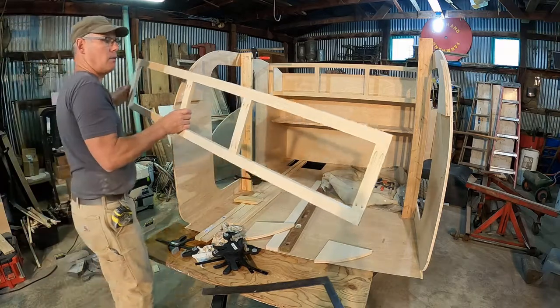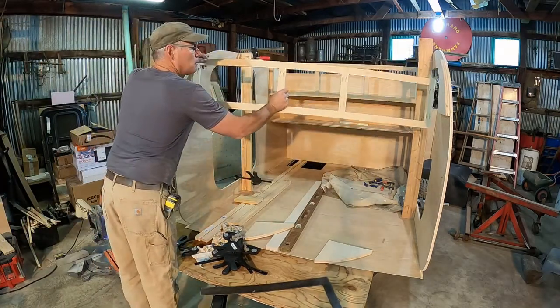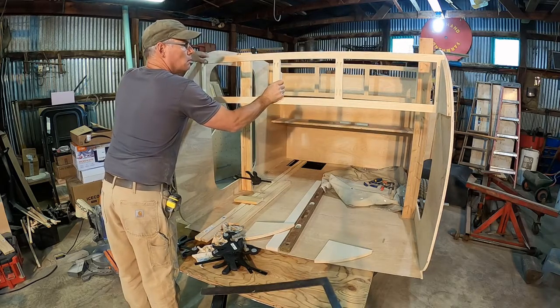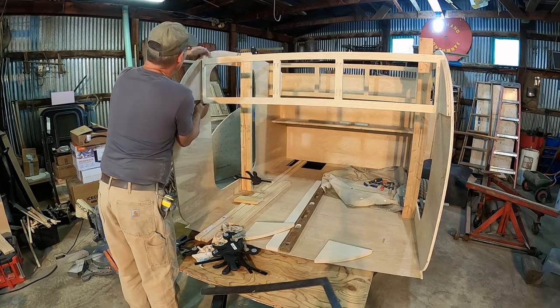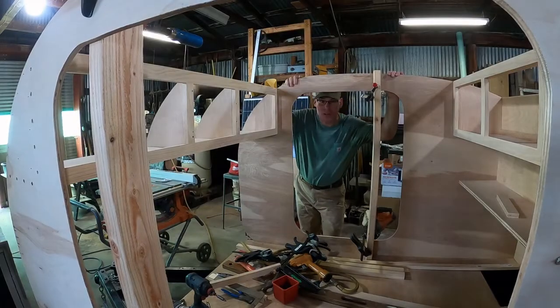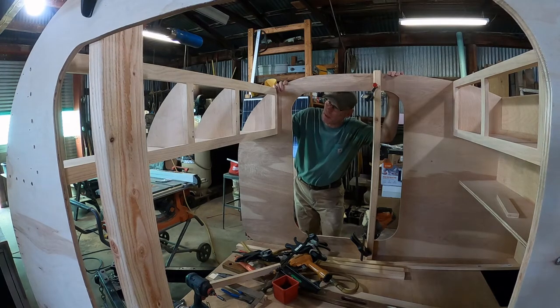Let's see how our face fits. We got the front shelf in, and this is as far as the design I have takes it.